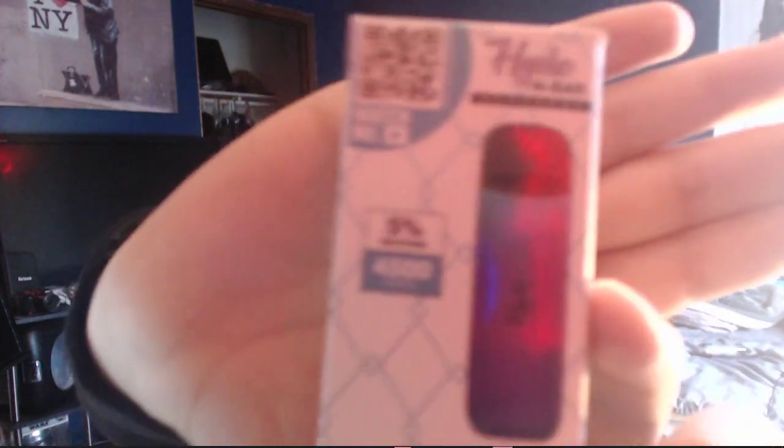This is what the packaging looks like. It says 5% nicotine, 4,500 puffs, tropical gummy — and it's the Hide Bar Recharge. And obviously there's the warning label side of the box.